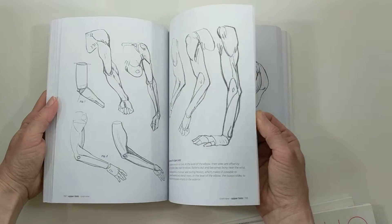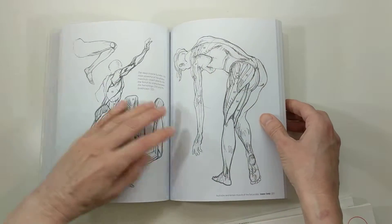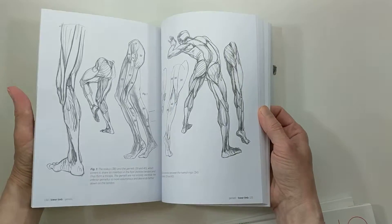I want to concentrate on learning more about a particular area, or just a drawing or a pose that I really like, and I'll copy it just to learn from.